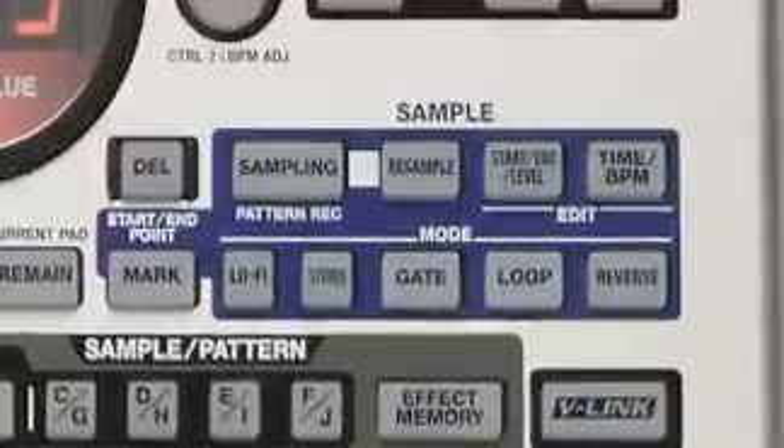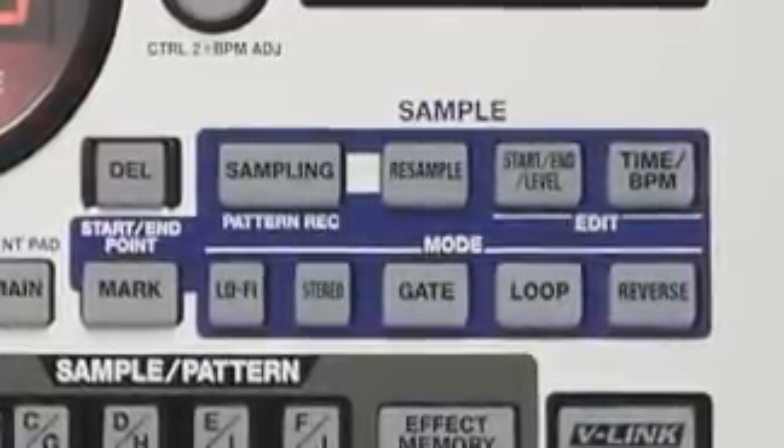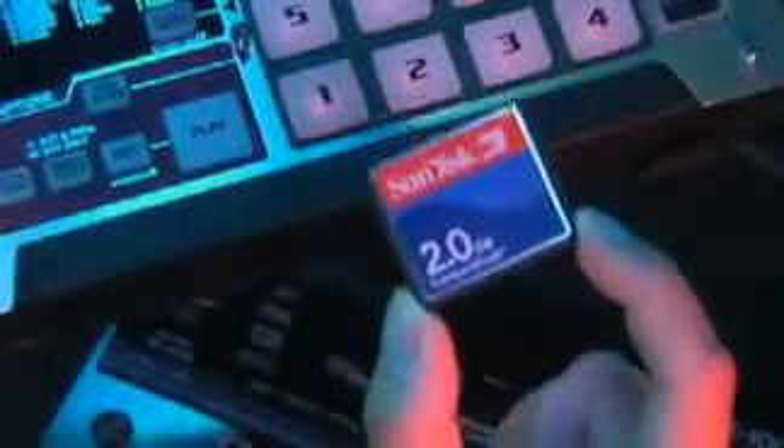You can sample to the 555's expanded internal memory with almost 6 minutes of stereo sampling time, or to compact flash cards up to 2GB in size, for a total of over 12 hours of sample time. And like all SP samplers, the 555 streams your audio in real-time directly from the compact flash card so your audio flow is never interrupted.